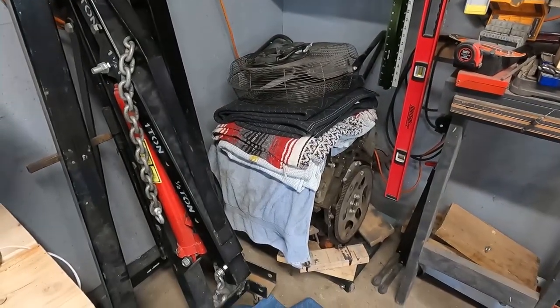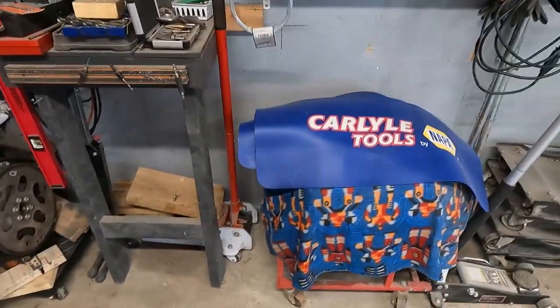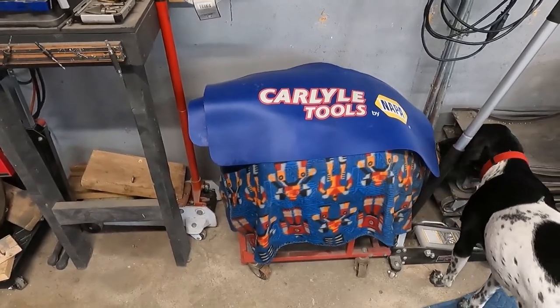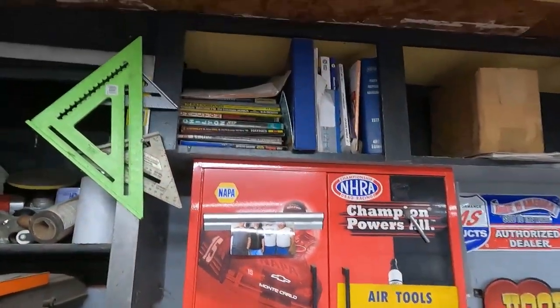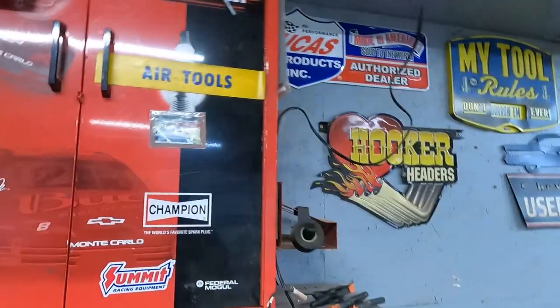It's the LS motor out of the Tahoe sitting there — just waiting to decide what I'm going to do. This is a 350 I bought that hopefully is still in good shape — it appeared to be. I've got all my reference stuff up there. Otherwise, that's pretty empty.